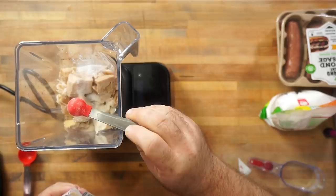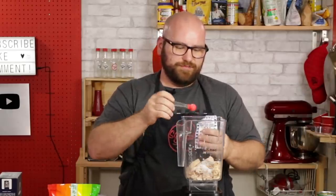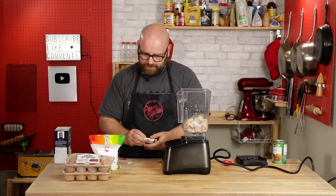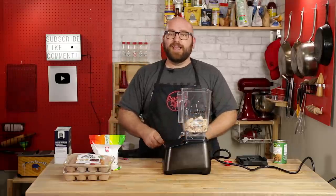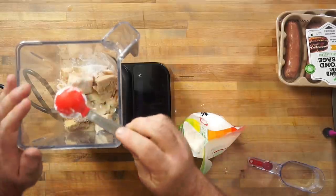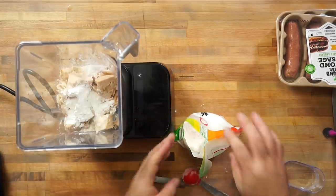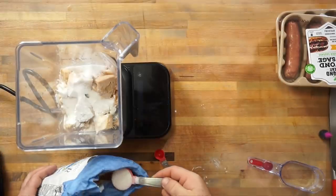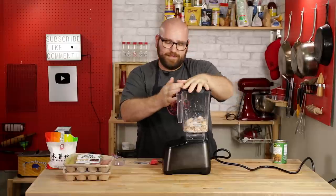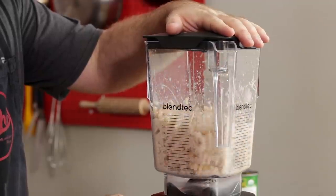One teaspoon of agar agar — agar agar is a vegan, plant-based gelatin. Normally you would bloom this, but we're not going to; it's going to bloom while it cooks. It's going to give us that gelatin-like texture, just like a ham would. We're going to do a tablespoon of potato starch — this is the same starch used in real spam, and it's used as a binder — two tablespoons of sugar, and then a quarter cup of very cold water. I'm going to blend this together on a slow speed just to mix everything together nice.